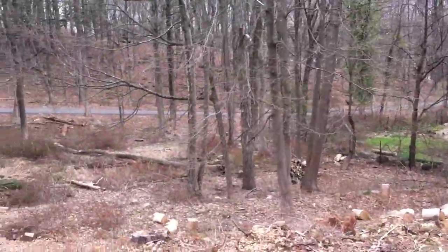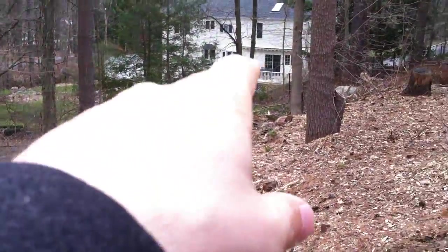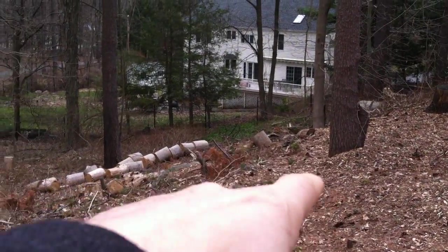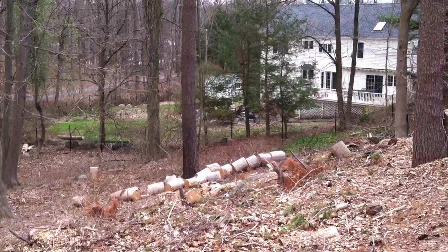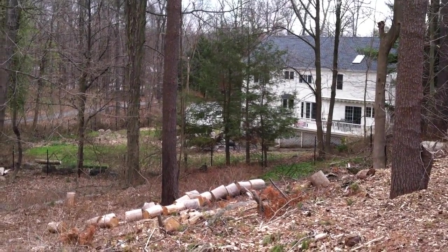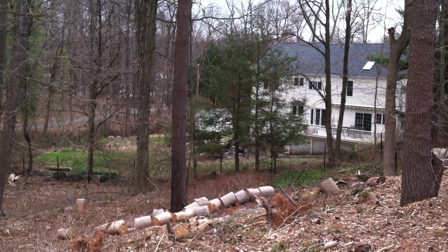For the new trees along the back, you'd start about where the chain link fence is broken and continue down to the wall. It's about 35 to 40 linear feet that you could cover with evergreen trees down in that area.